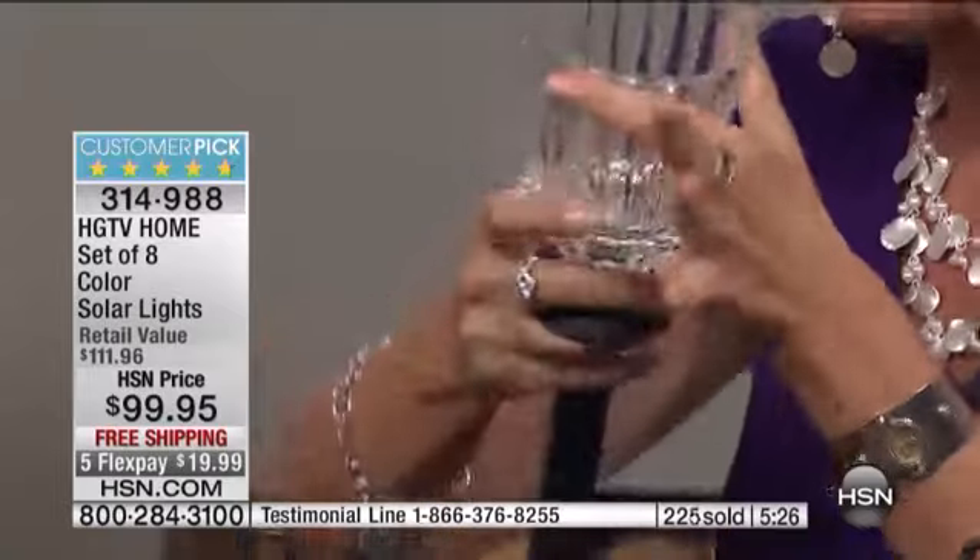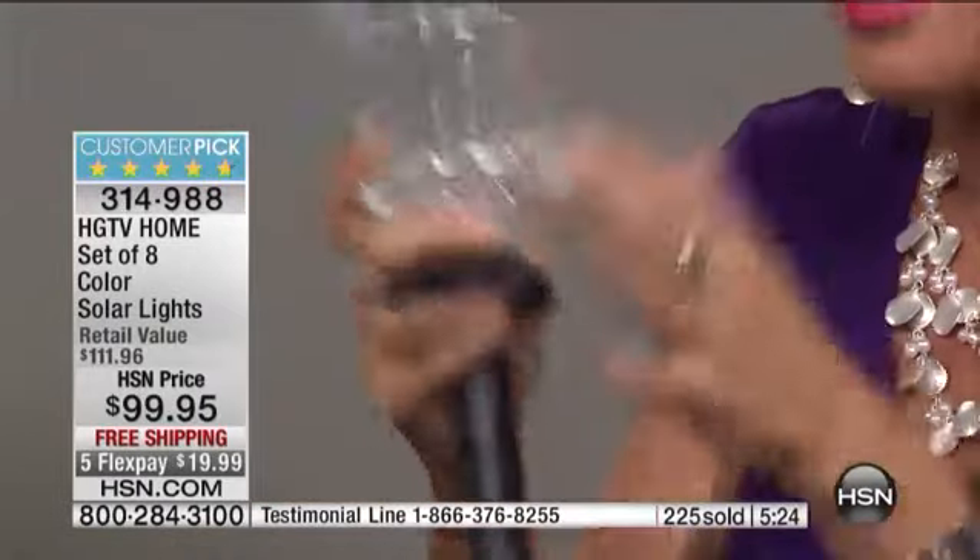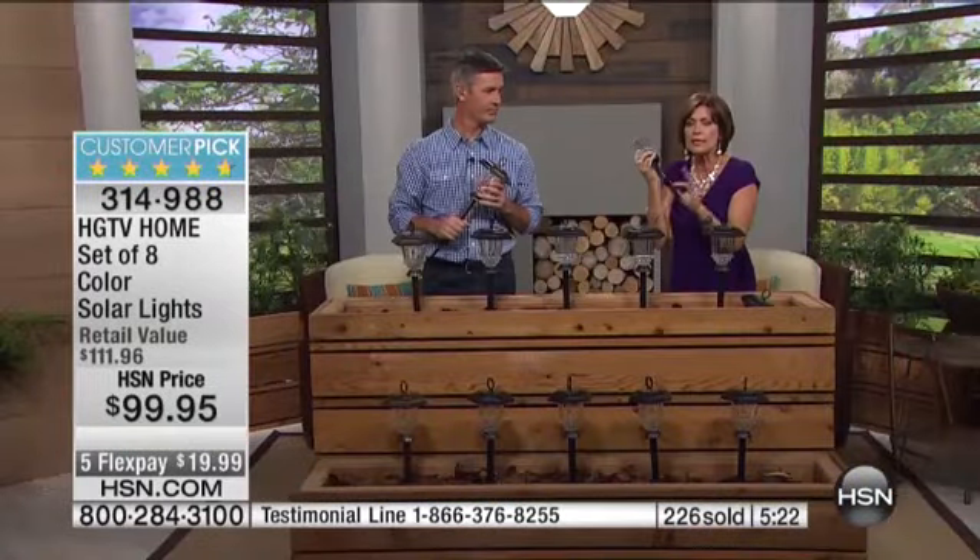Look at the different ways you're able to use these. If you want to do it on the top of a table, going down a table, almost like a table runner, lighting it up — the way this throws off that amazing starburst pattern is absolutely gorgeous. Look at the thickness of that glass. We'll show you again that incredible design.